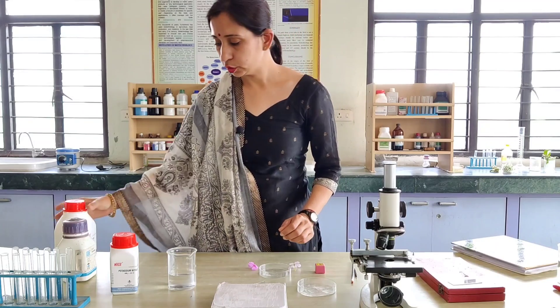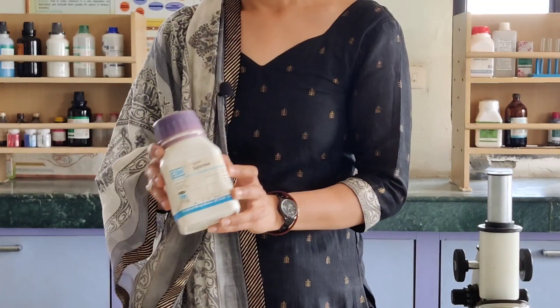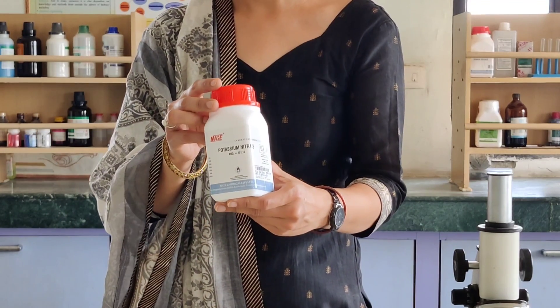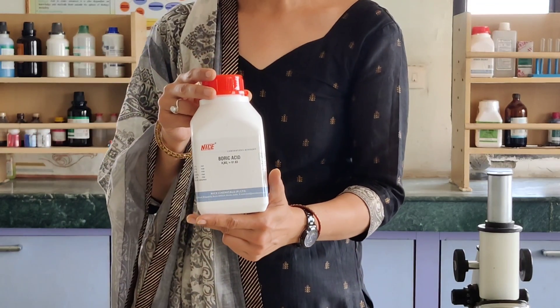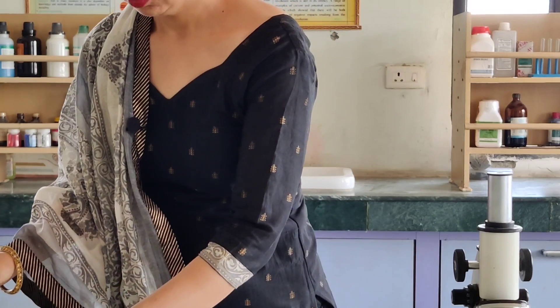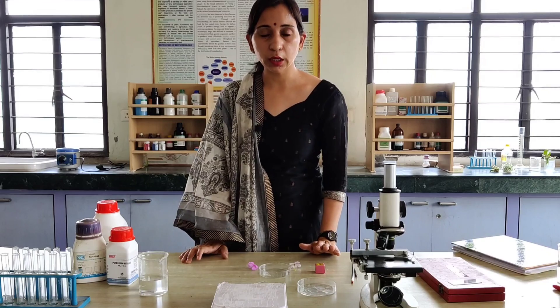First of all we require sucrose — this is the sucrose. Next we require potassium nitrate, then boric acid, and distilled water. For this experiment we need to prepare a nutrient solution, a nutrient media.